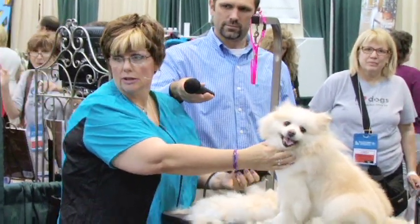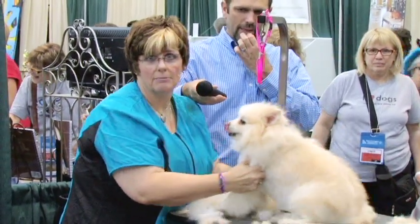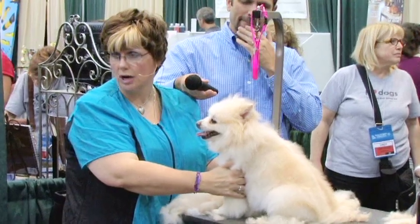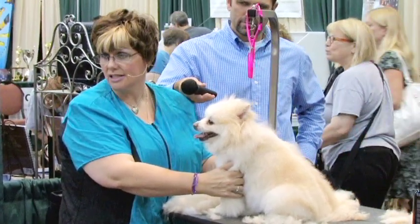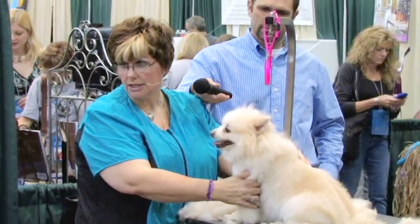I don't like to go shorter than that because exposing more of the skin in the summertime months, you take more chance of the dog getting sunburned and insect bites. And this way, at least there is some protection from the sun.